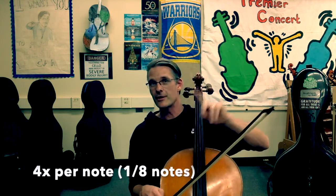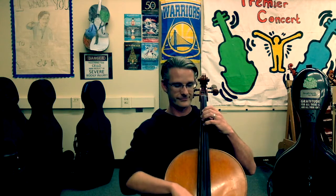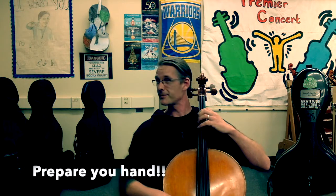Four times per note — eighth notes. Go. Extension — F sharp — good. Extension B. Extension C sharp. Relax your hands, pull into the cello. Where's your elbow? Go. Nice job remembering the extension. Extension — F sharp — good.